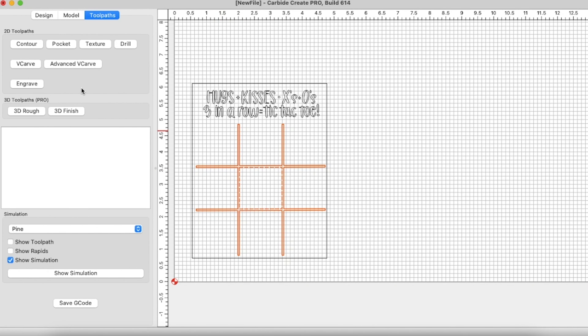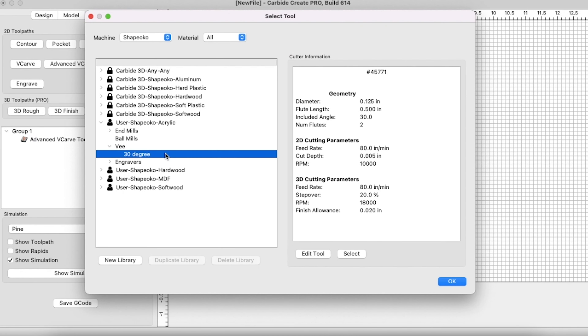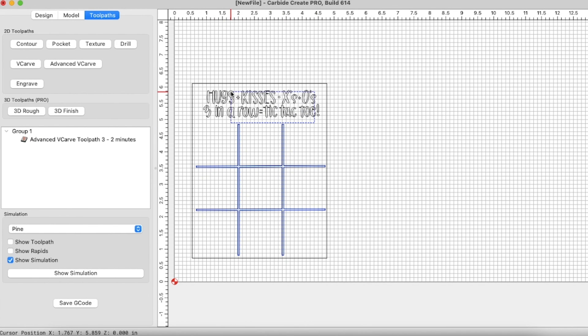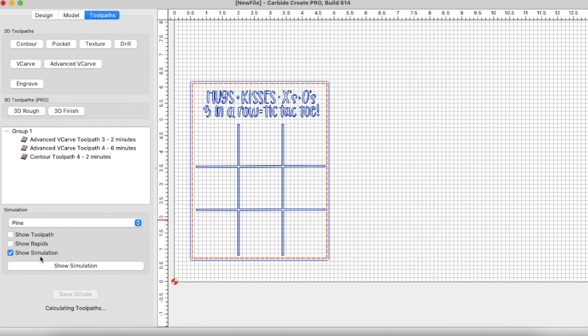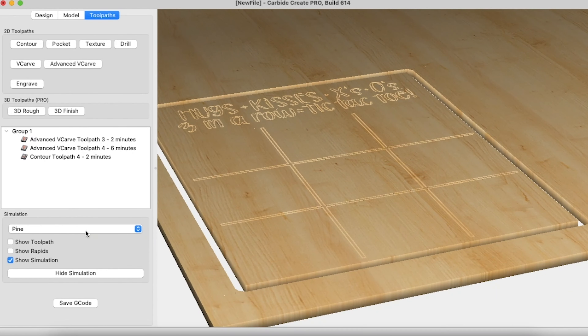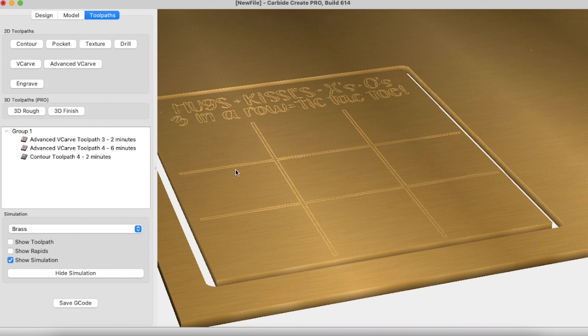The wonderful thing about SVGs is that you can size them up — you design them in one size and you can size them up however big or however small you want. So I thought, let's go big and make a giant tic-tac-toe board that will now live on my dining room table for my family to play with. I was super excited about this — I saw one on the Pottery Barn website and thought I'm going to make a dupe of that, make one that looks super chic. It's black on black and the sides of the letters are gold.